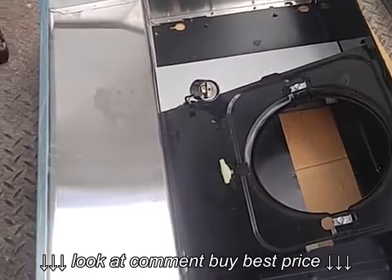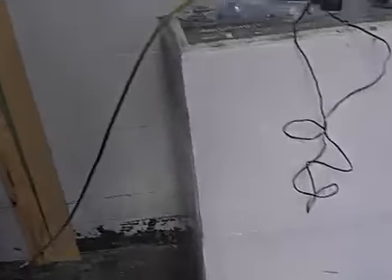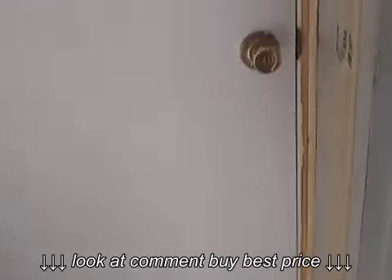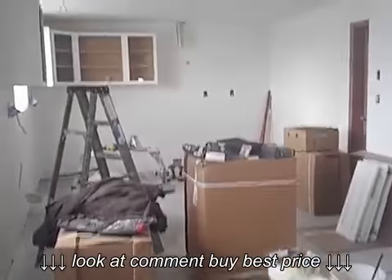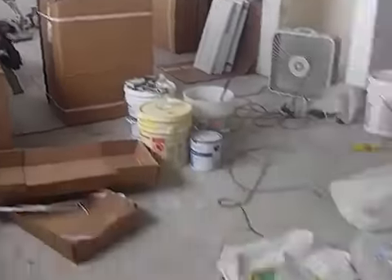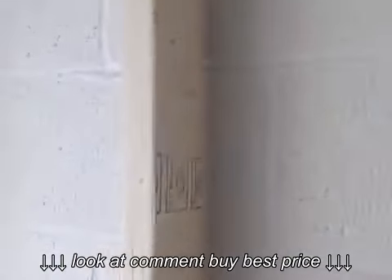I'll install it in the apartment I'm building in my cement block building, which is through this door. Kitchen cabinets, painting, plastering, all kinds of nice work, electrical — it's a cement block building and it's freezing cold.